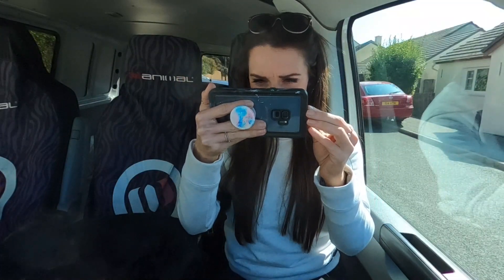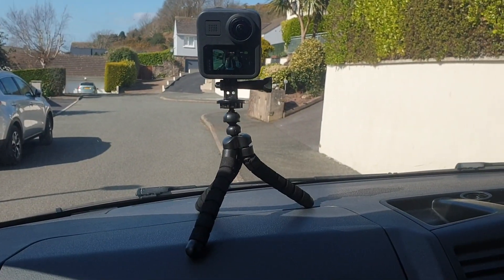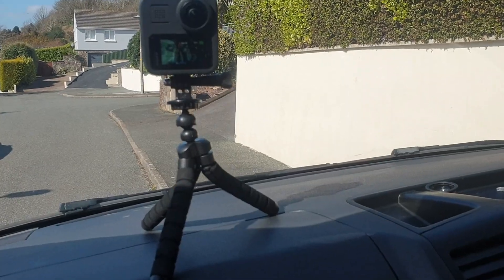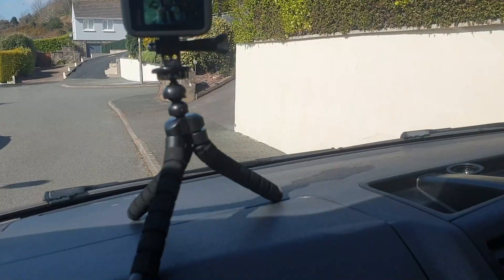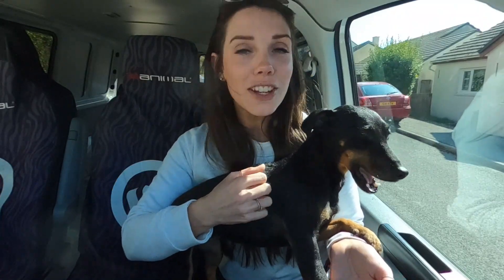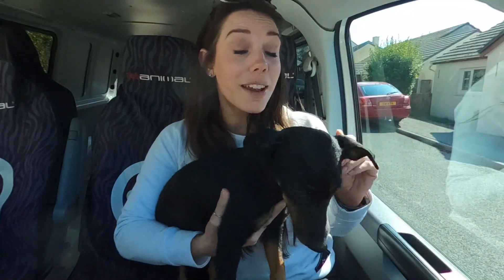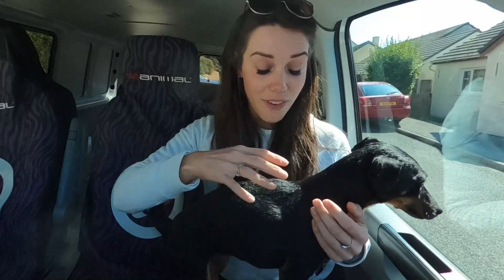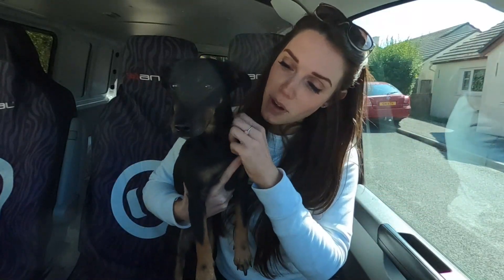I really like using this little tripod. It's so small and lightweight, it makes life so much easier, certainly when you're filming in the car. So next stop on our little adventure is St. Nicholas's Church in Penn Alley, because according to my mother I've got some family buried there — so we are going on a bone hunt.